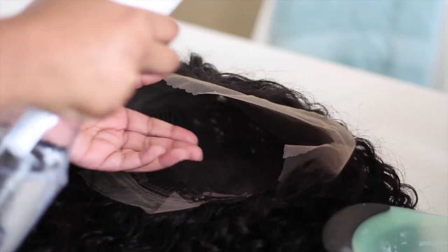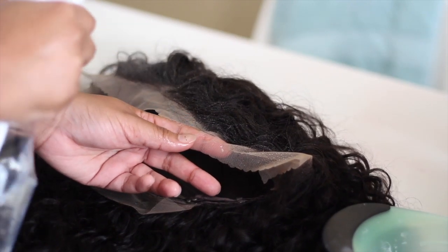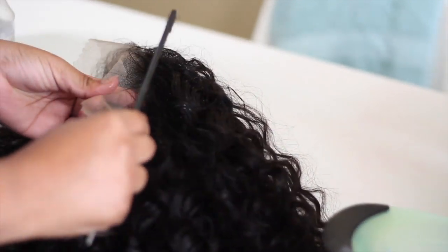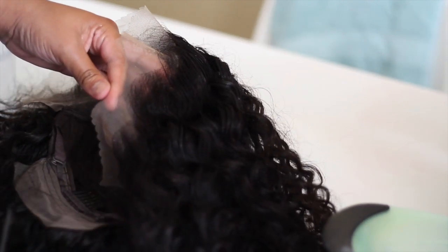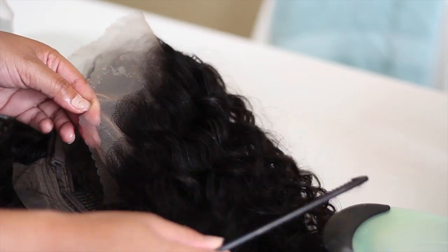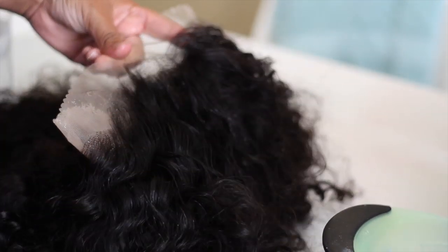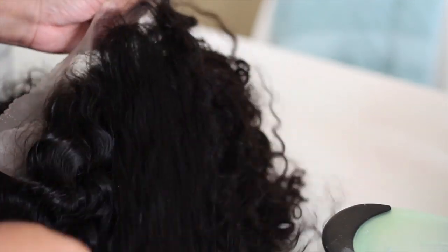Now to get started, I do spray some water on the hairline and use that water to help brush the hair back away from the lace. Because when they have the little baby hairs down, like how they normally are when you first get your wig, they get in the way. And they also get bleached when you go in to bleach your knots. So you want to be very careful, because you'll end up with blonde baby hairs and brown hair — and that's not cute. So I just go in with my comb or brush, whatever you have, and use that to brush the hair back.